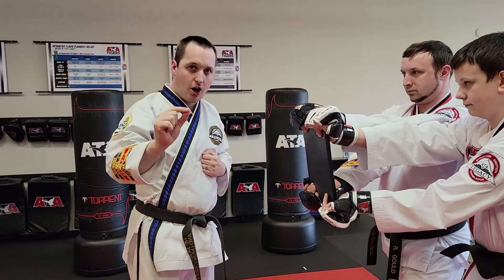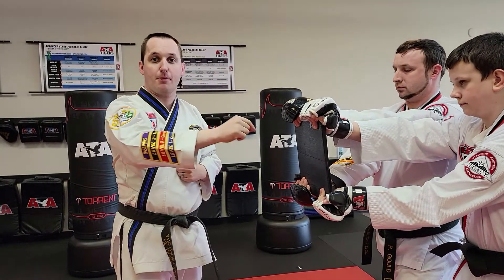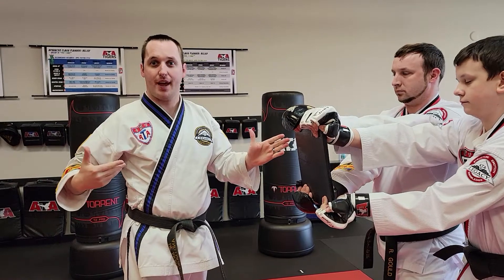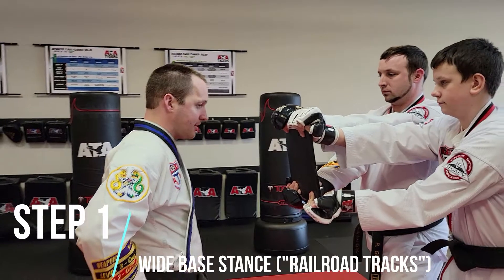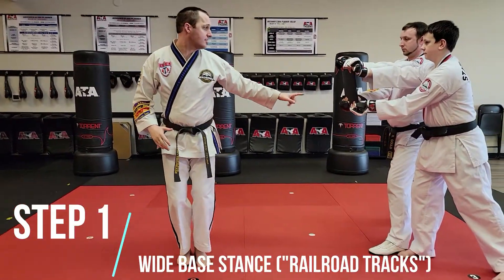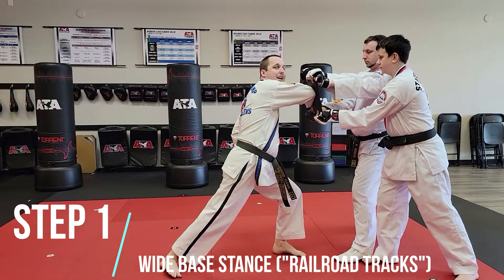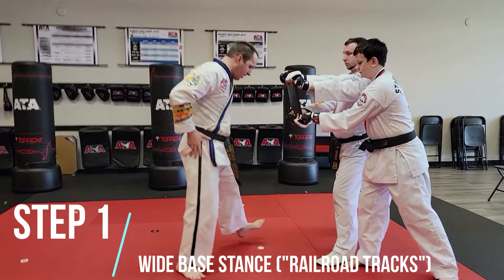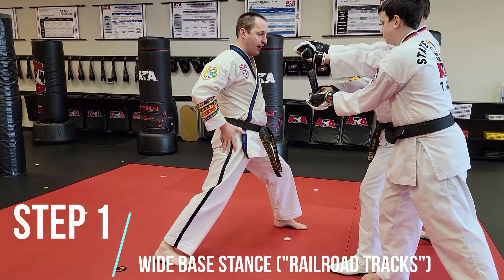So let's start with the way the technique should end so we can reverse engineer it from there. Step one: I want my wide face stance. One more thing that goes wrong — students come from back here, step straight towards the board, and then have no stance behind it. Step one: wide face stance. Like my feet are on railroad tracks, not on a surfboard.